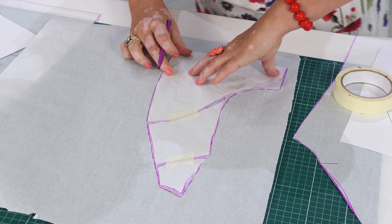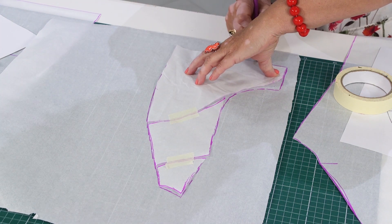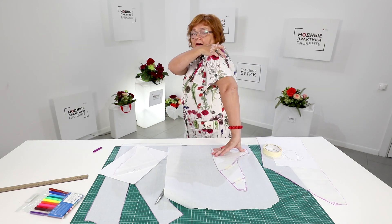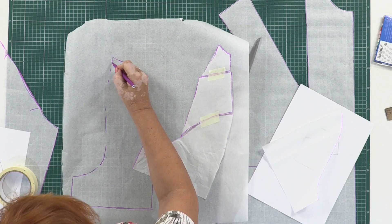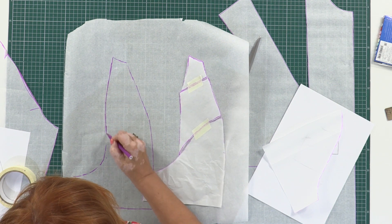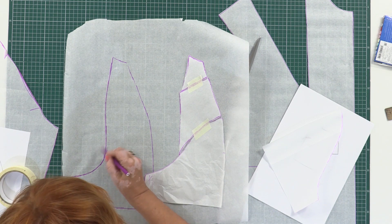This type of sleeve is widely used in outerwear — in jackets — especially when you need to add some ease to the sleeve on the back. Just make a raglan sleeve on the back. Notice that my lines are smooth and beautiful.